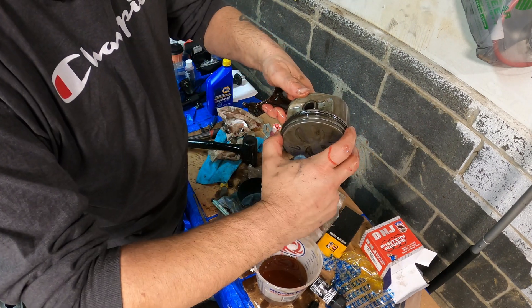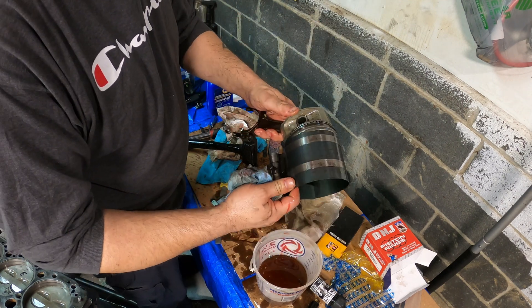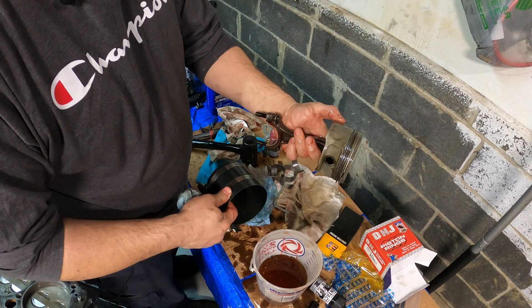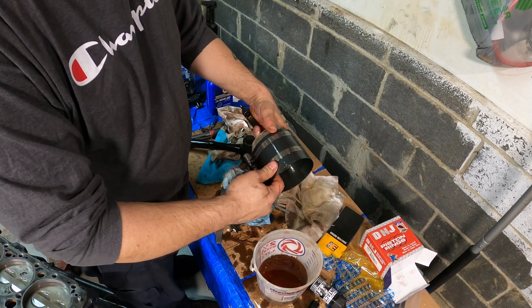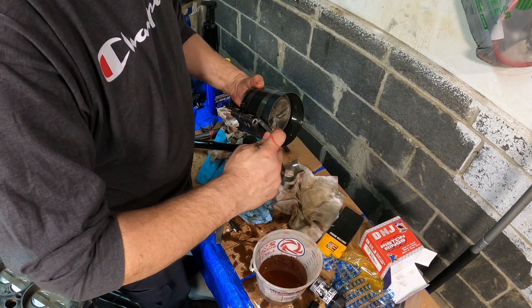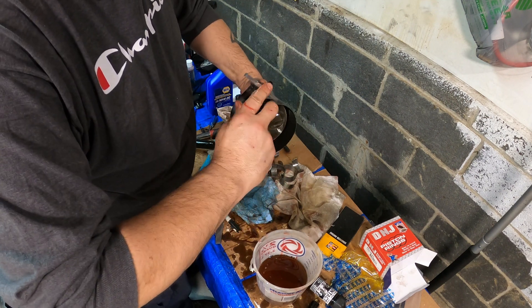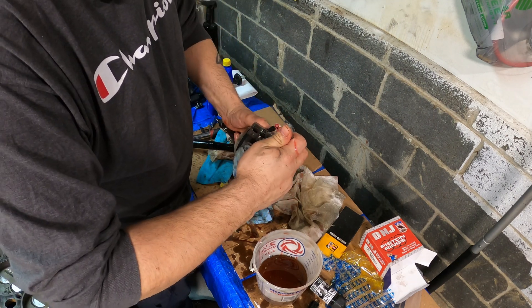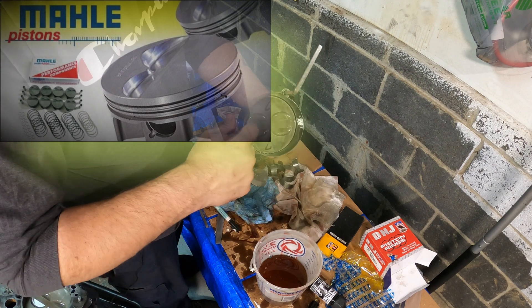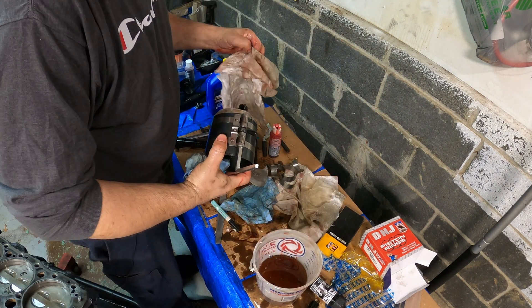Remember to stagger your rings — this is engine building 101, there's probably a thousand videos about this. Unique to the LT1 pistons is that they have a short skirt, so it's easier to install them. These are traditionally lighter hypereutectic pistons than your traditional small block cast pistons, made by Mahle — whatever you call it. So I'm just compressing the piston rings, holding it with one hand and a rag.